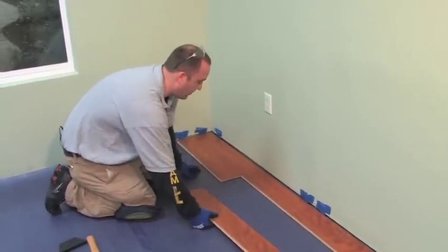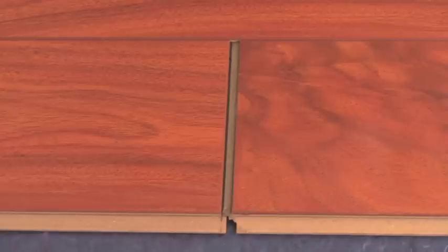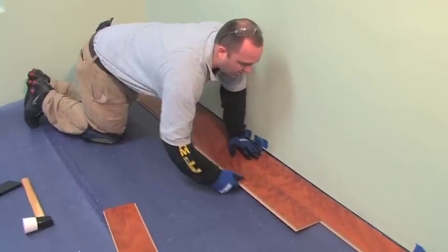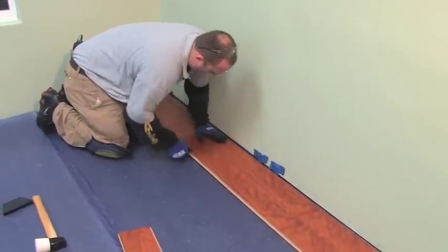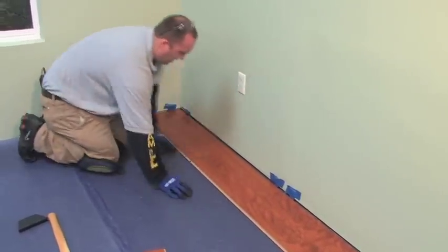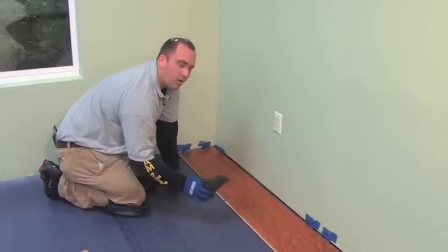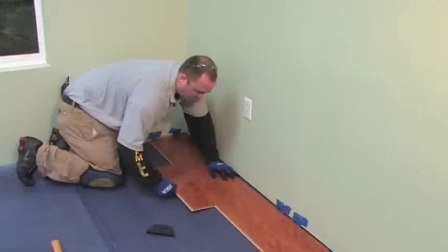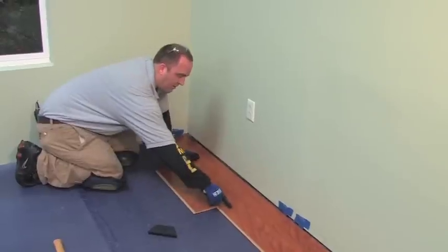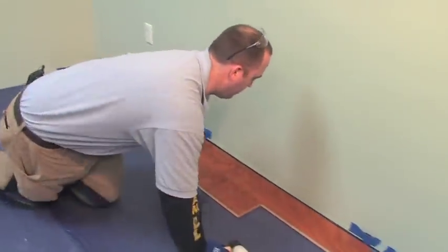Now we're going to install the second plank in the second row. We'll do the same thing as the first plank — lift it up at an angle — but leave a spacer gap between the first plank and the second plank, normally about a quarter inch. Lock it in on the long side first, making sure it's locked in all the way. You'll see there's a gap between the two ends, and we're going to use the tapping block to close up that gap. Before we do that, take another plank and place it over the seam to create a bridge. This helps keep the planks at the same height while you're tapping. Then use the tapping block to tap the planks together.